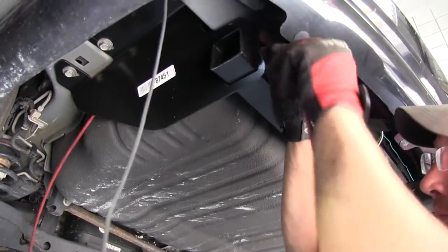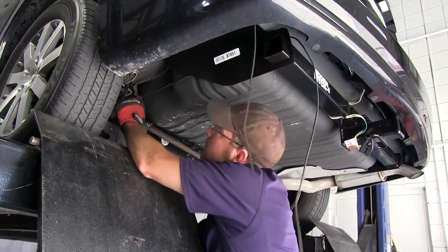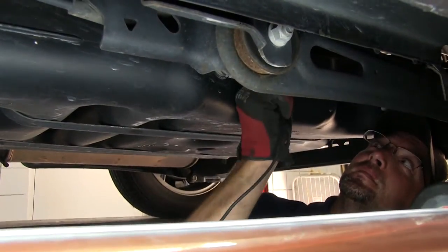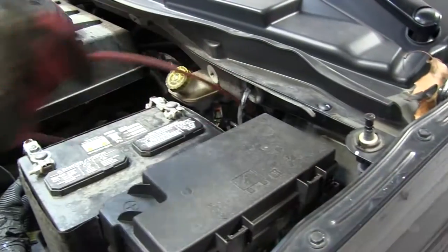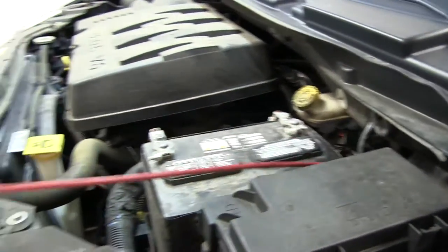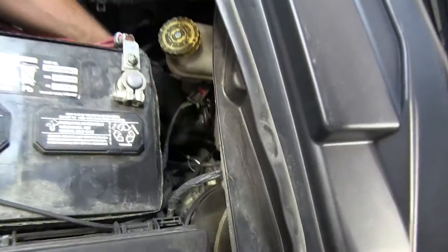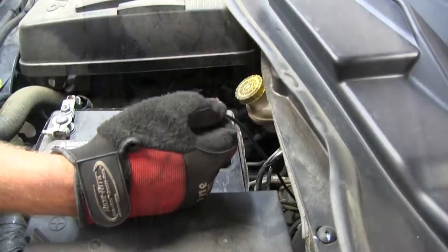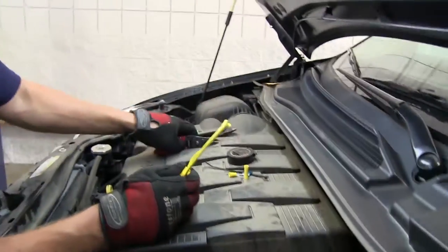Next we'll go ahead and take our black power wire and run it up into the engine compartment of the vehicle. Keep in mind when routing your wires, you want to stay away from any moving components such as steering or suspension, or excessive heat such as the exhaust. We'll pull the black wire up into the engine compartment and route it to the positive battery terminal, using a couple of black zip ties to secure the wiring along the way. Then we'll cut off the excess from the power wire, strip back the end, and prep the fuse holder.